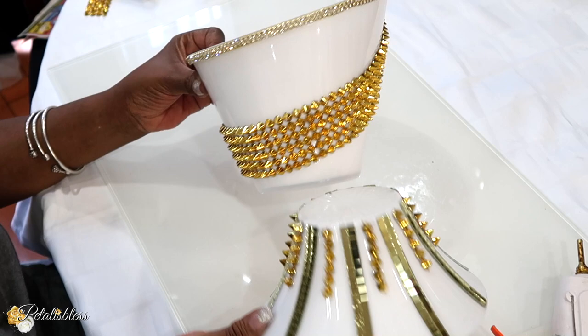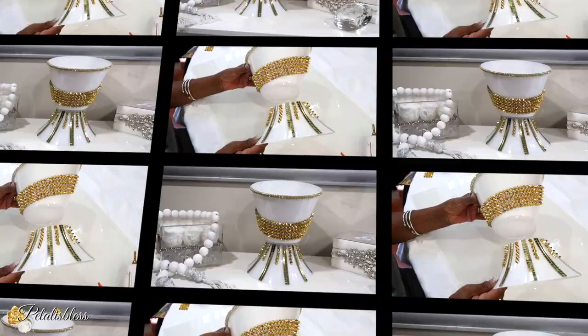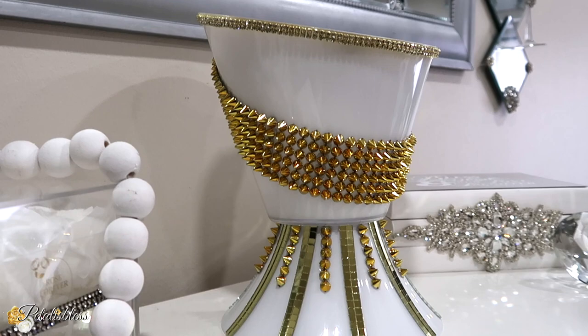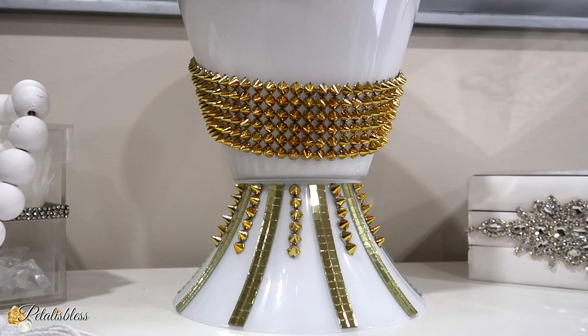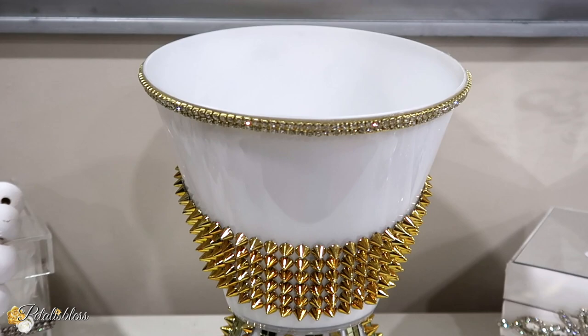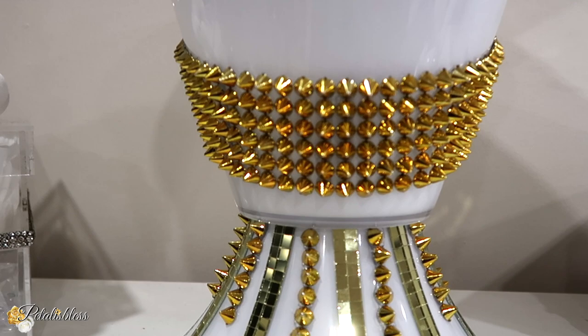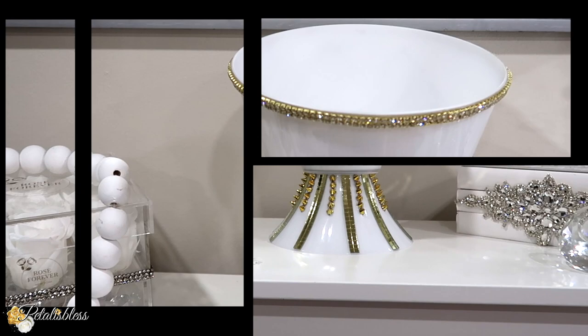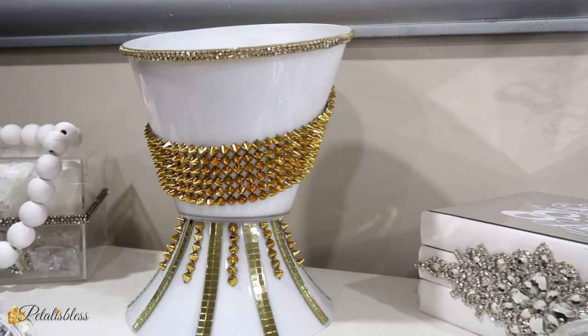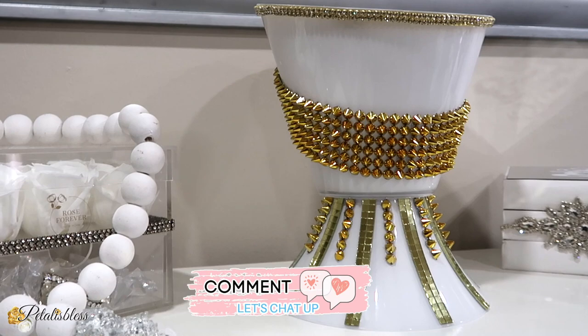Now we have our two pieces, so I'm just going to use some glue and glue them together. And here is our finished look for DIY number two. I love how the gold and the white look together — the mirrored tiles and our spike bling wrap, oh my gosh, I love it in the gold color too. The silver is nice but it looks beautiful in the gold also. Take simple bowls from the Dollar Tree, add some little items to it, and you have a lovely piece of decor for your home.